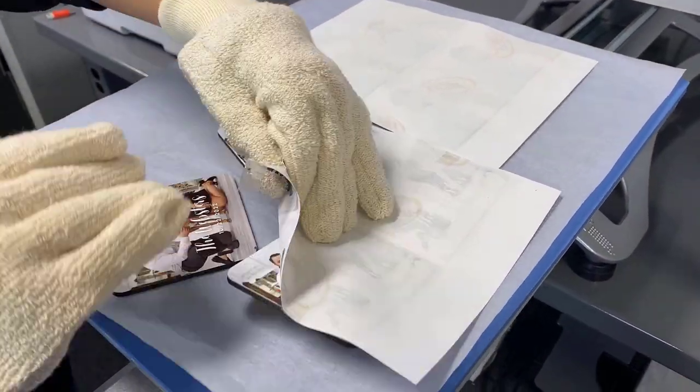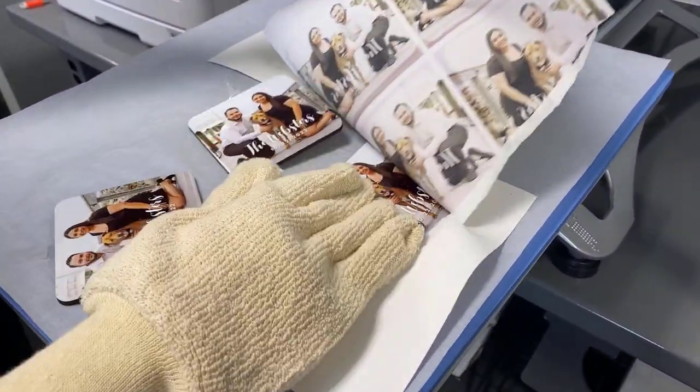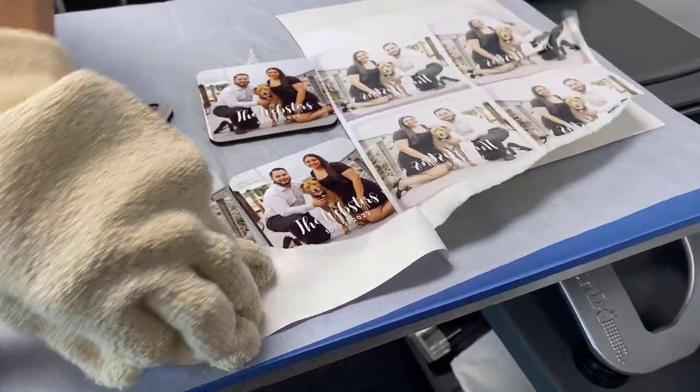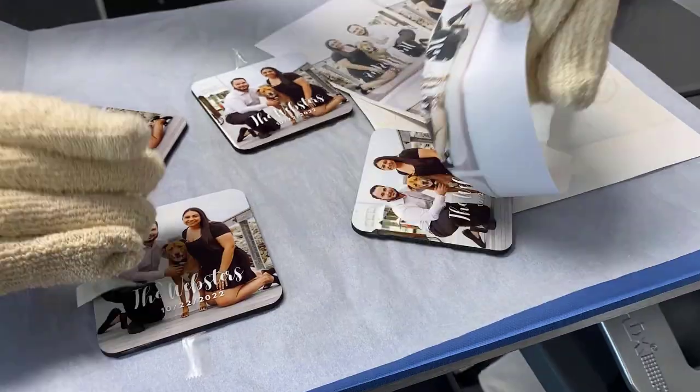I'm going to rip the transfers off the coasters. You don't really have to worry about this rip part looking good, but they're pretty hot, so I recommend wearing heat resistant gloves when you're doing this.